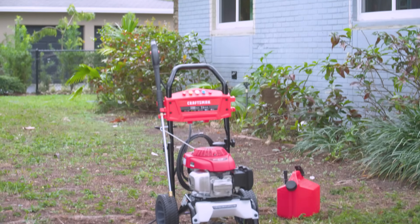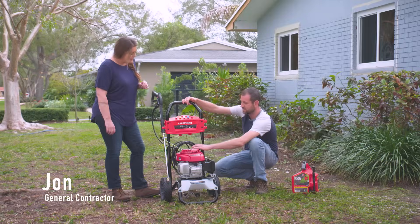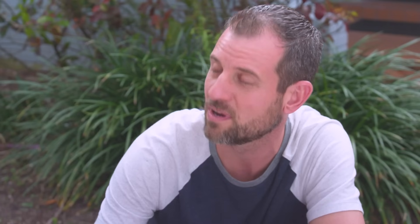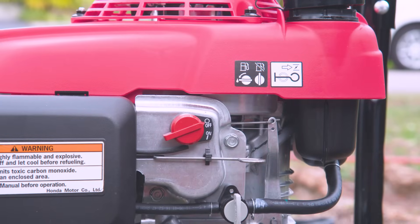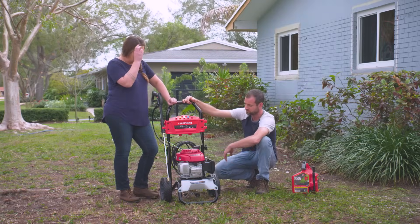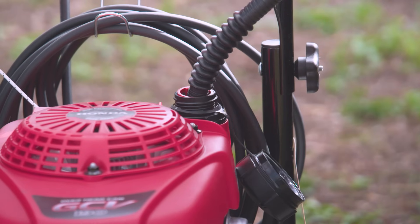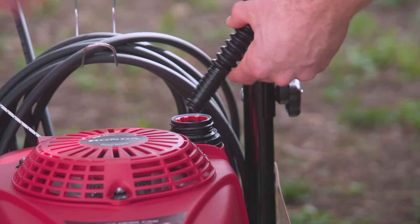We're going to walk through some of the features and how this works. There's where the gas goes, an on/off switch, a choke, and the gas fuel line for turning it on and off. This is an extra added safety feature that keeps fuel from running through. First thing we need to do is put some gas in it since we're working with the gas-powered model.